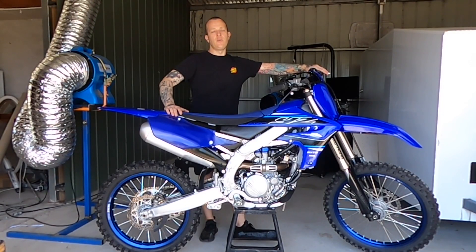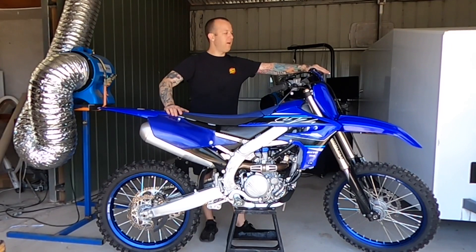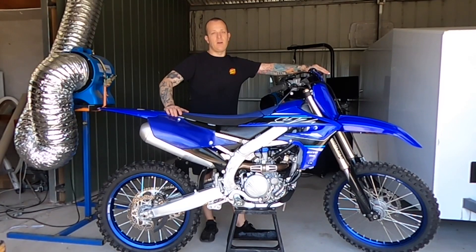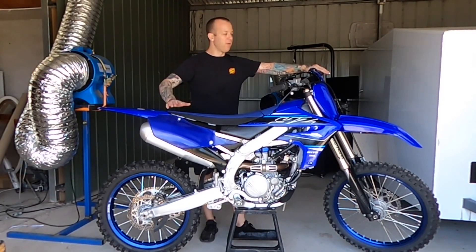Hey guys, got the new 21 YZ250F here. I've just spent a couple of hours over the last couple of days to run it in. Really fun bike, really strong top end, possibly a little bit softer off the bottom than the 19/20.